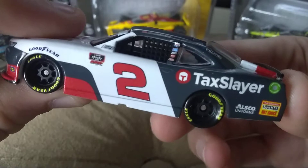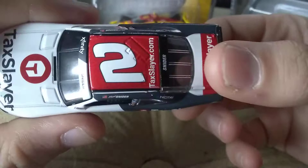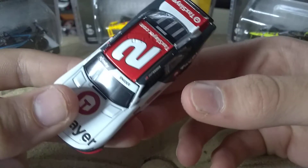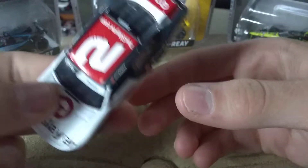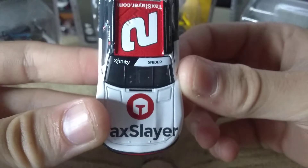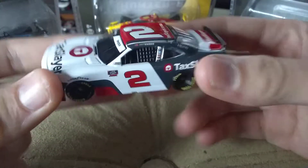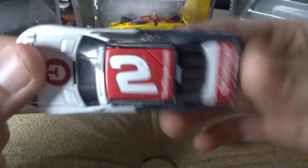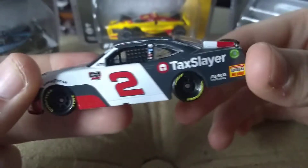It's supposed to be on there. And here's the other side. Overall, I'm really happy that we got a Myatt Snyder diecast this season. Last season we didn't get a lot of Xfinity diecasts, and we didn't get a single RCR. So I'm really happy that we got this. If you are an Xfinity Series collector, definitely pick this one up. If you don't really collect Xfinity diecasts as much, I would say pass on this because we're getting so many small teams this year.